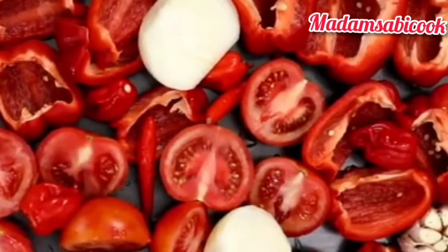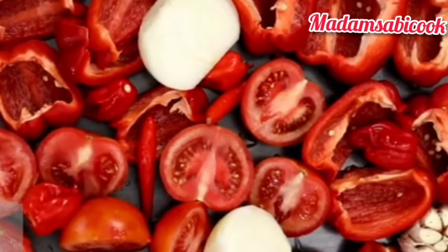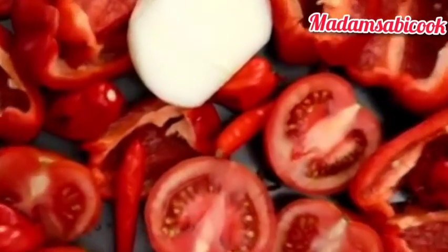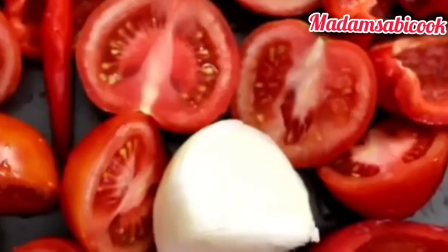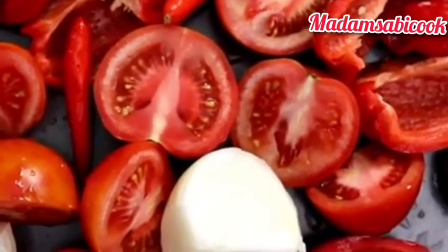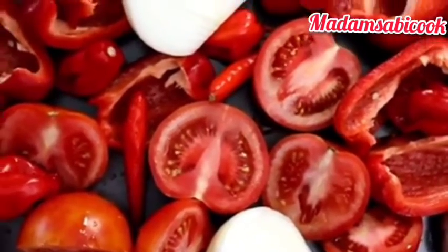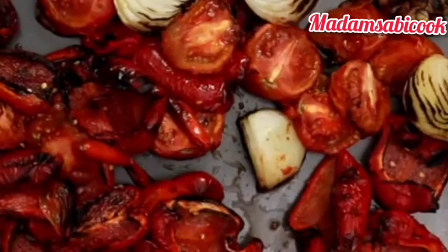If you have not subscribed, please subscribe. I'm going to set the beef aside and move over to our tomatoes. Right now I'm going to be roasting these tomatoes, pepper, tatashe, and onions with garlic — roasting everything together. This is the secret behind that smoky stew.